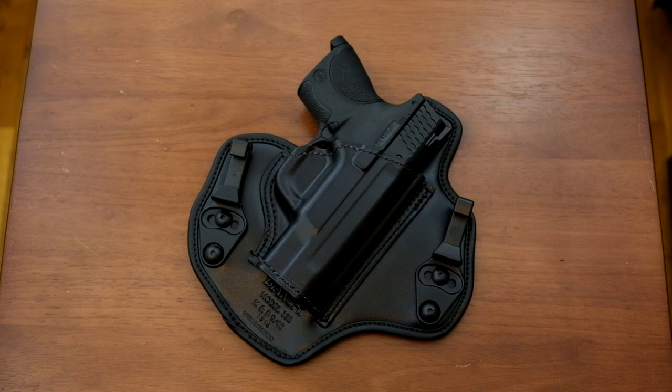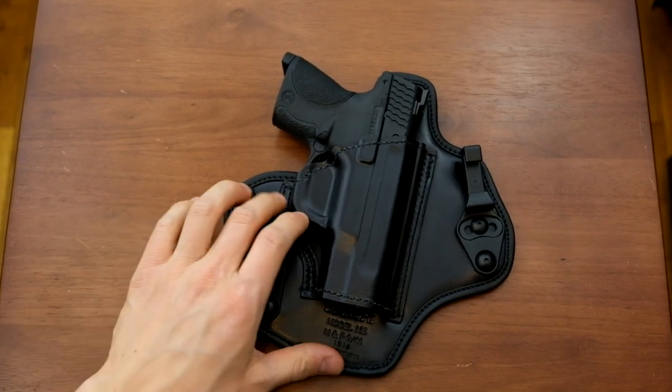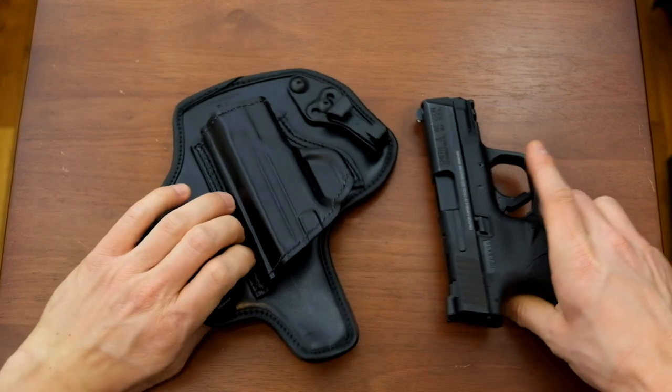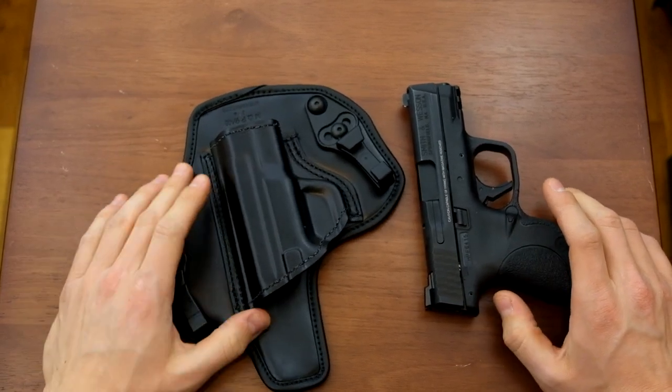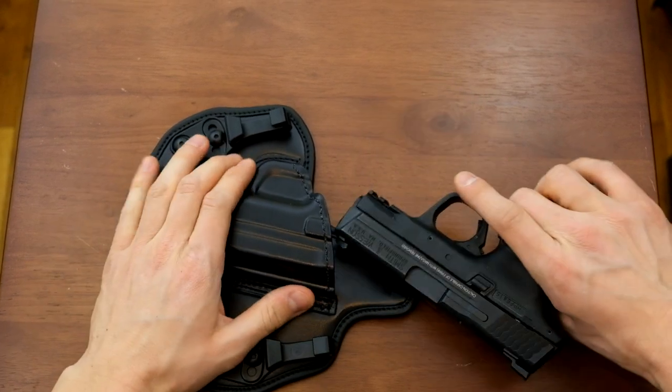Hey, Ed from Precision Gun Reviews, and I'm back again. We're looking at a crossbreed — no, wait, that's not a crossbreed. That's a Bianchi Model 135 Suppression holster from their Allusion line — and that's not Illusion, that's Allusion. I don't know why they named it that, but anyway, that's what it is.